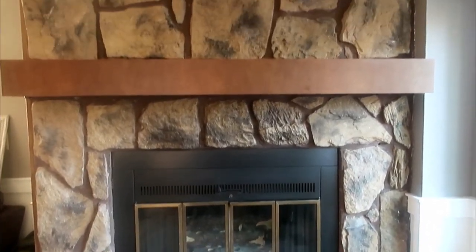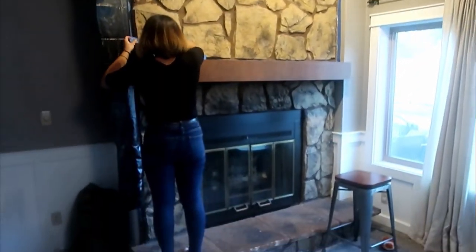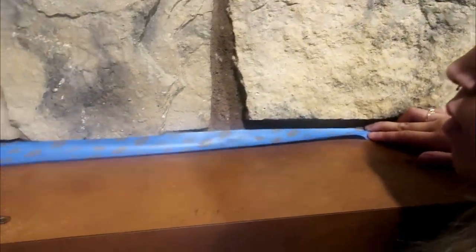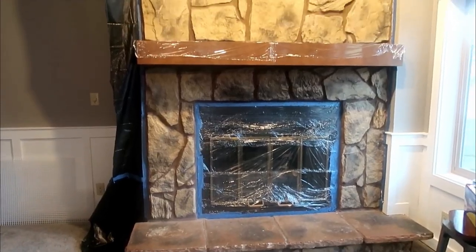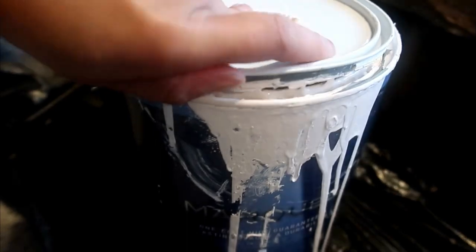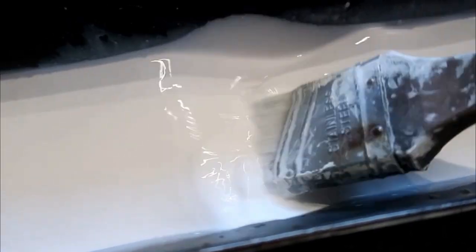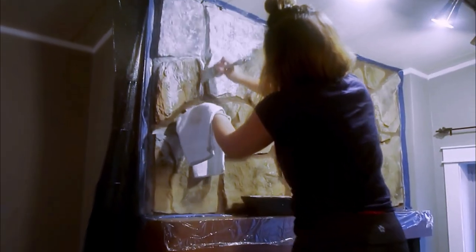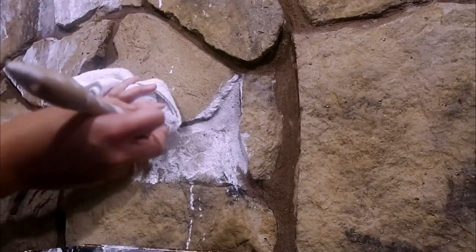And then after you're done with that, you're going to want to tape and get everything prepared that you don't want to get colored. So I just use painters tape and trash bags. Then once you're done doing that, you're going to want to take your paint and put it in water to wash it out. They say do a half and half mixture, but I only did like a one fourth and then mix it all up.